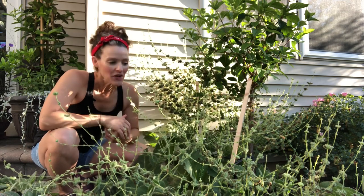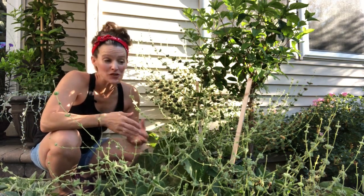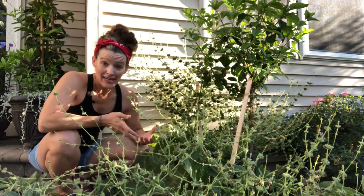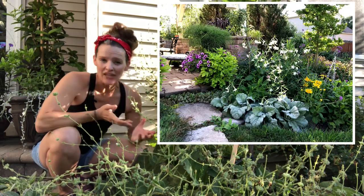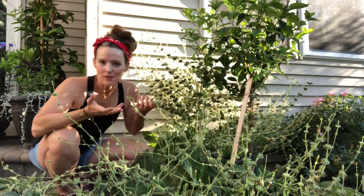Salvia argentia is a biennial, so I primarily grew it for the foliage because it's spectacular. It's looking pretty tatty right now, which is why I'm going to share what I'm doing to keep it growing in my garden. I didn't expect it to return this year. I planted it for the first time last year, started it from seed indoors in wintertime, and it was gorgeous last summer — all foliage. The second year is when it blooms.